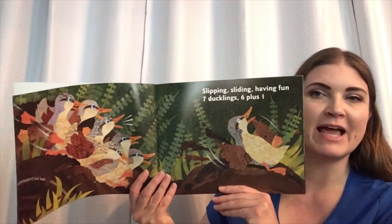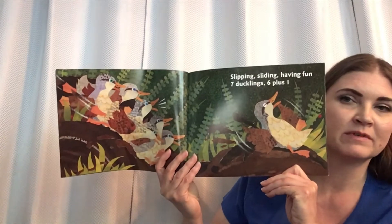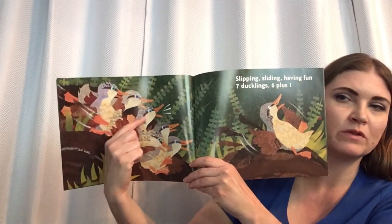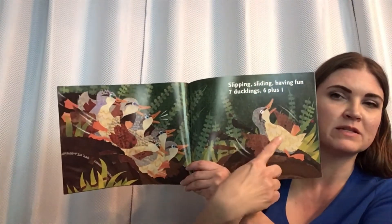Slipping, sliding, having fun. Seven ducklings, six plus one. One, two, three, four, five, six, plus one.